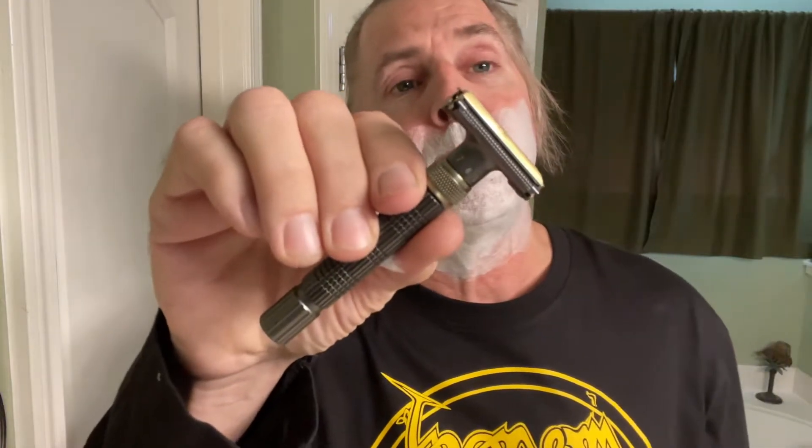Let's go ahead and take the Viking's Blade Emperor Razor on setting number three and do our first pass with the grain. It has nice feedback to it, good blade feel, the weight is good. Gets under the chin real nice. Overall, I like this razor — not bad.